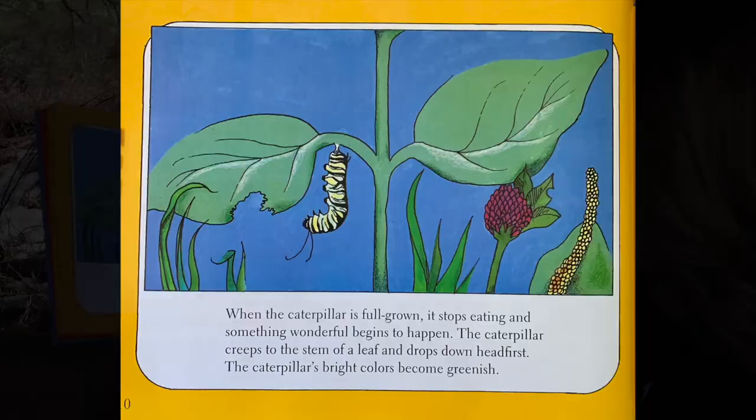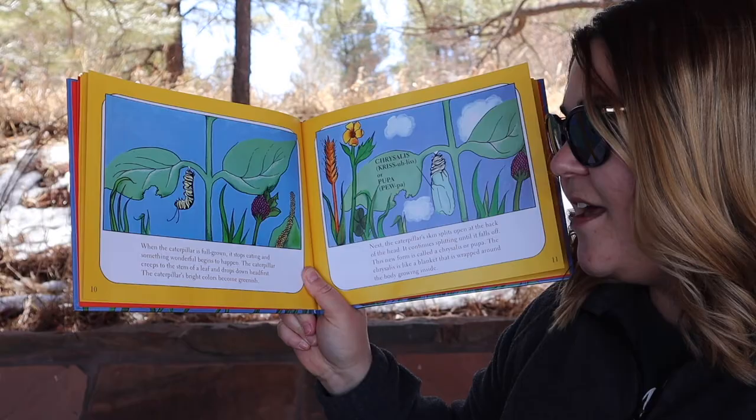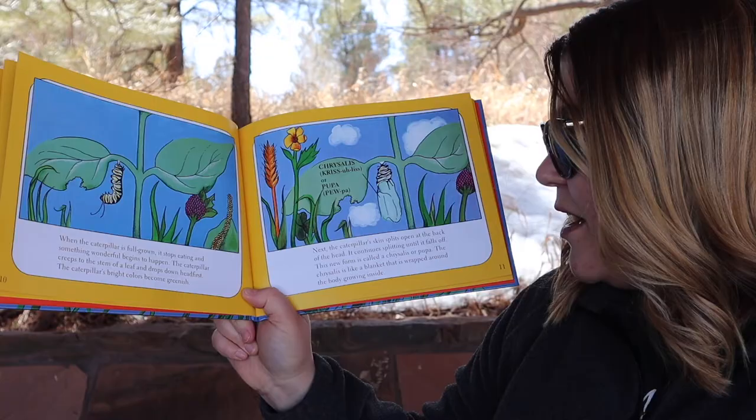When the caterpillar is full-grown, it stops eating and something wonderful begins to happen. The caterpillar creeps to the stem of a leaf and drops down headfirst. The caterpillar's bright colors become greenish. Next, the caterpillar's skin splits open at the back of the head and continues splitting until it falls off. This new form is called a chrysalis or pupa. The chrysalis is like a blanket wrapped around the body growing inside.